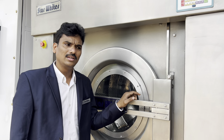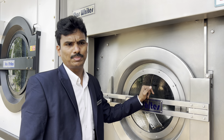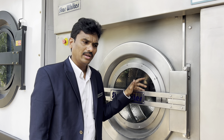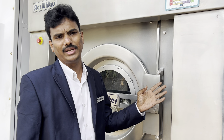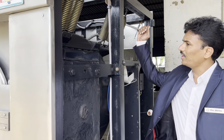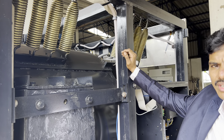Our machine is designed for 10 years to take the correct load, achieve high spin, reduce drying time, and consume less power. If you invest 12 lakhs in our product, you get 12 lakhs of value. Cheap country machines are not designed for 10-year durability — they change size, material, and durability to reduce price. We use high-grade channels for durability; they use 1-inch pipes. That machine will not give you 10 to 15 years of life.